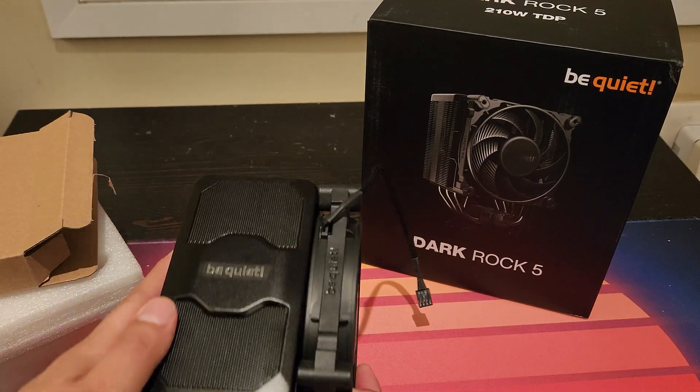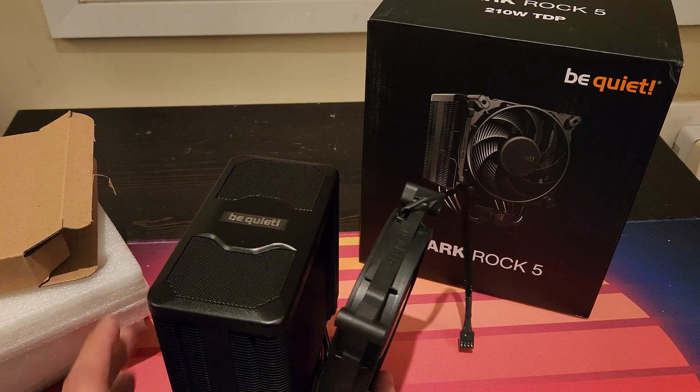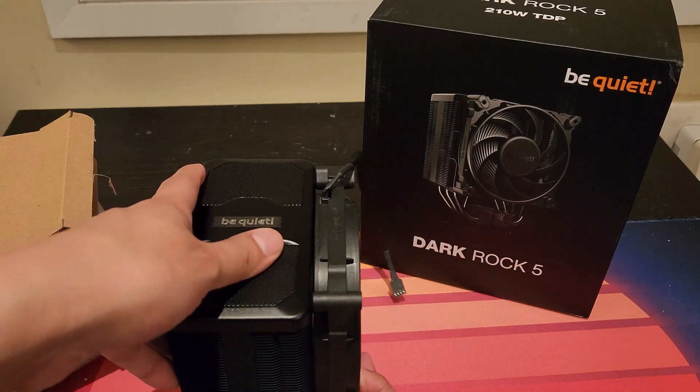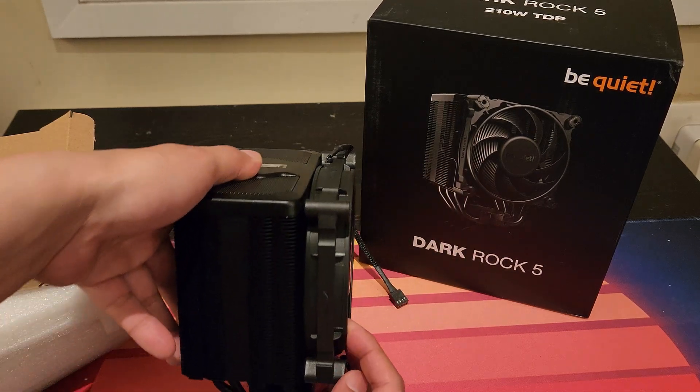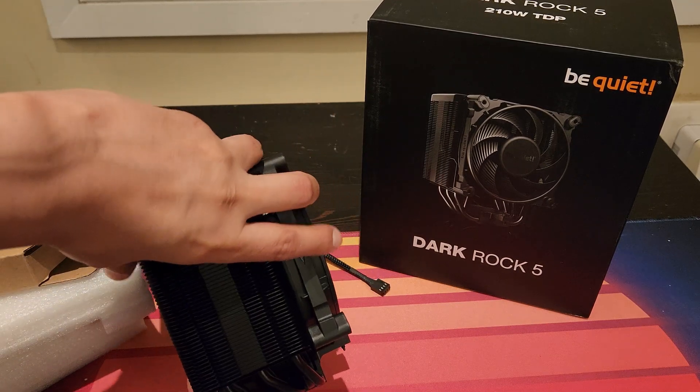For a moment there when I was looking at this heatsink, I didn't think immediately — well, it's definitely a lot thinner than the previous gen — but don't forget we just have to add the fan here to get the full effect of basically what you're going to be dealing with inside your case, as you can see here.